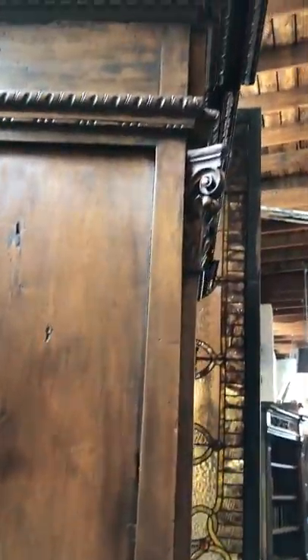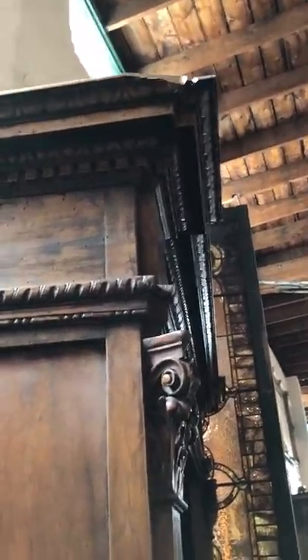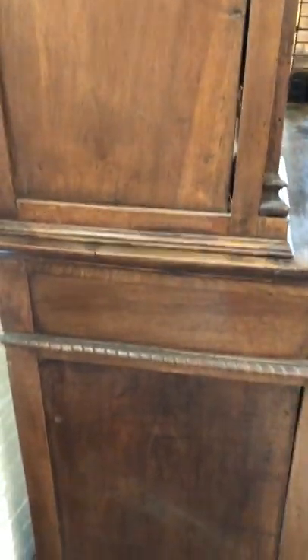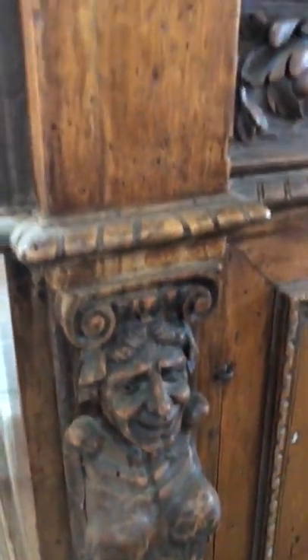This is a video of the condition of the pair of bookcases. There's a chip on the very corner at the top, a little bit of shrinkage along the side. It's all made out of big slabs of walnut, so shrinkage on something this age is really kind of expected. The carvings are really good.